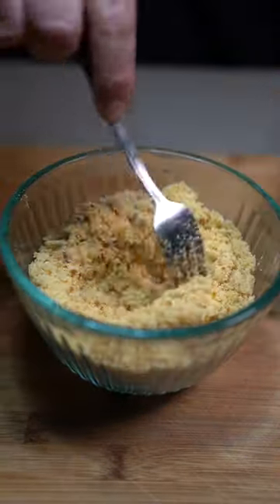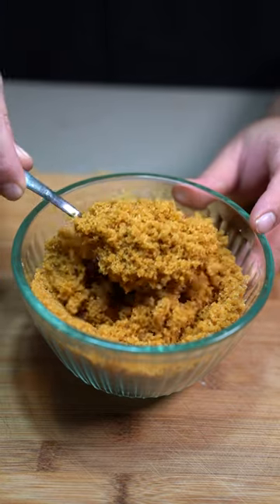Now mix. And there you have it, that's how you make brown sugar.